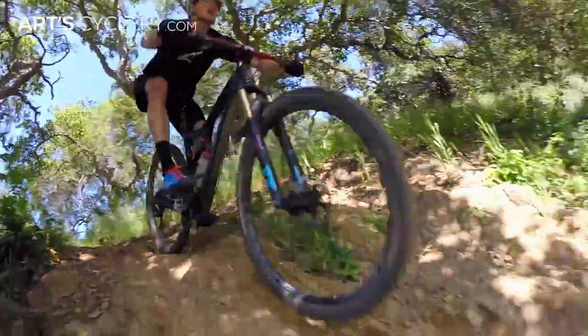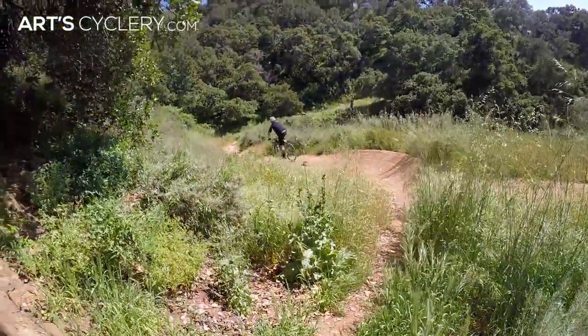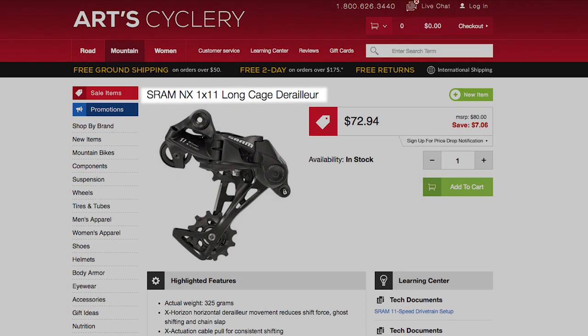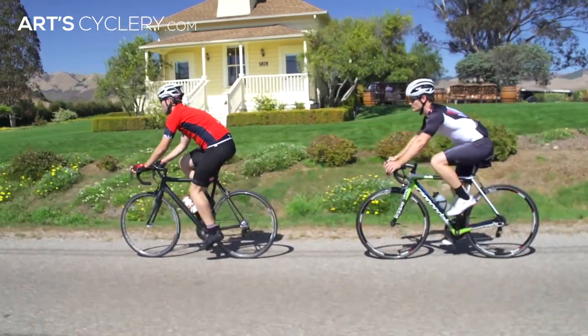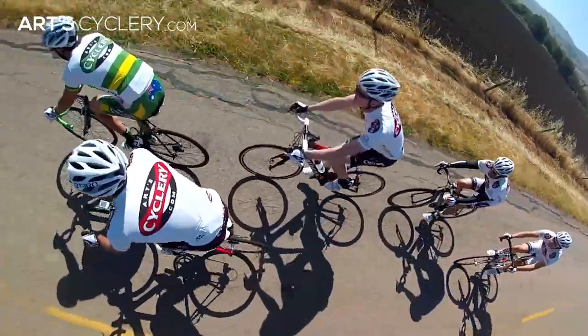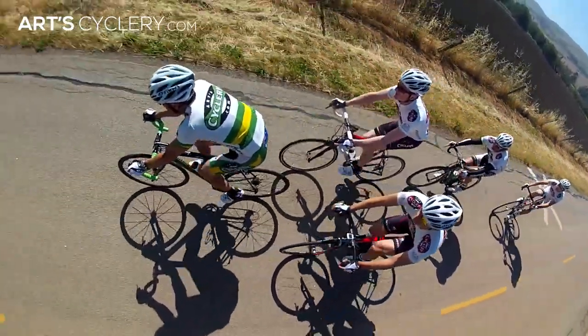Here are some general rules to follow: if you're riding a mountain bike or running a 3x road crank, you'll need a medium or long cage rear derailleur, which Shimano calls SGS and SRAM simply denotes in their product title. Road bikes with 2x crank sets use short cage rear derailleurs, which Shimano calls GS models and SRAM again denotes in the title.